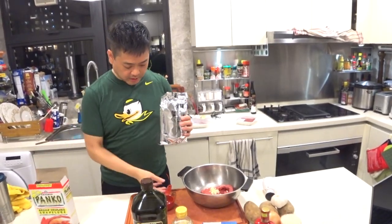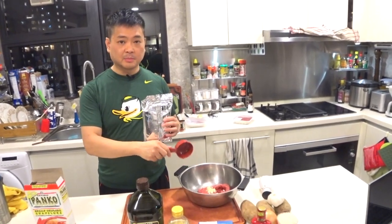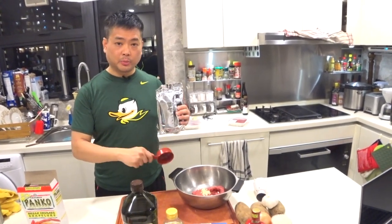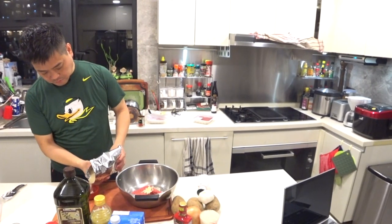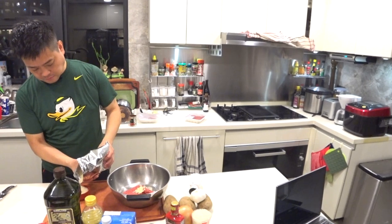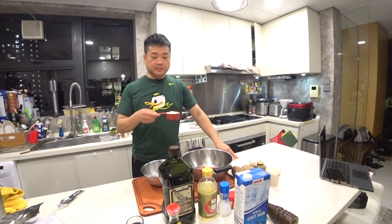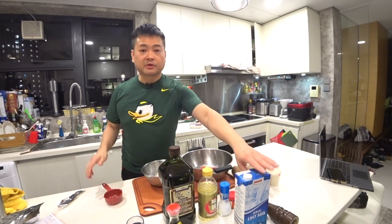Now for the panko — we'll put half a cup of panko in, but before we do that we're going to add some milk first. So get the panko crumbs, half a cup, put it in here, and add half a cup of milk to let it soak in.